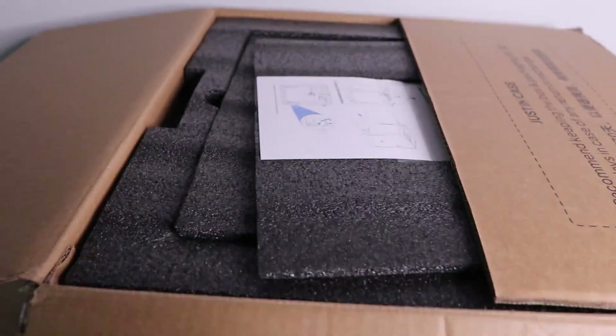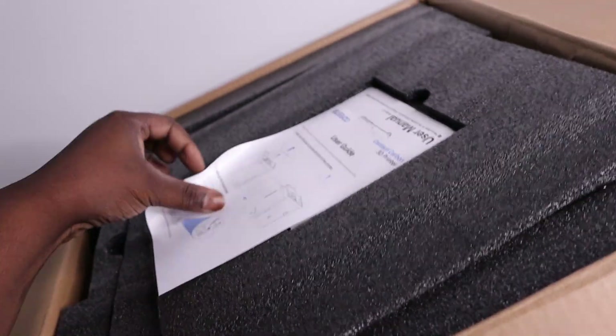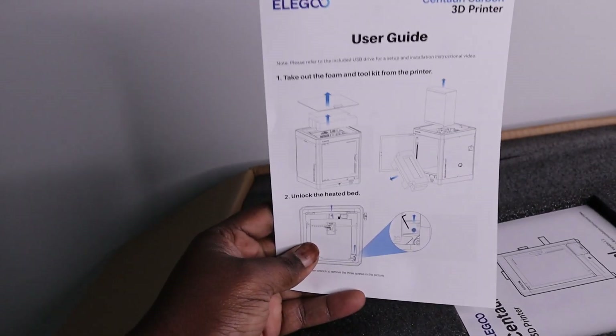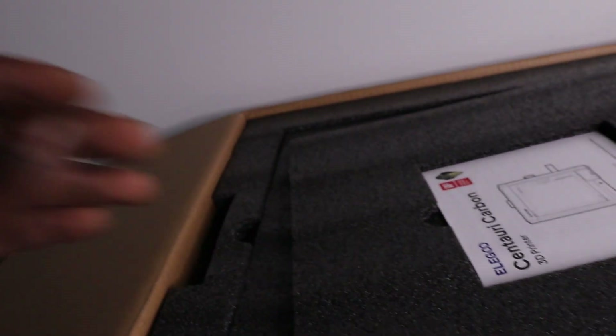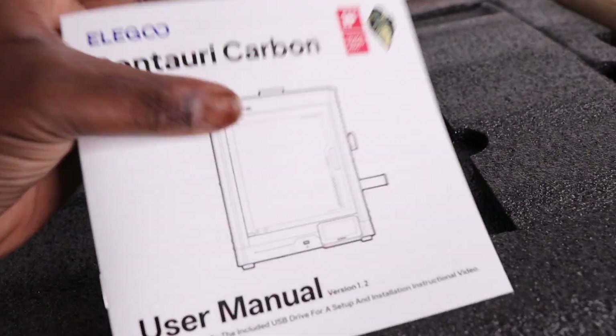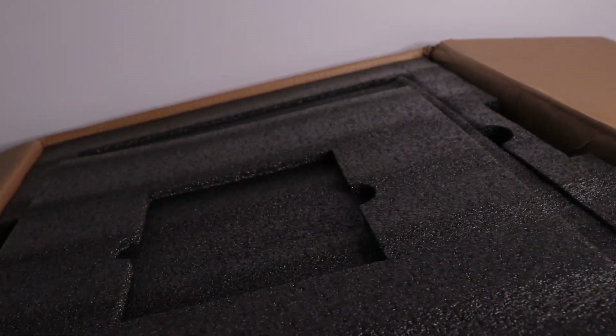So we got the box. First you open it up. Right here you got paperwork — I'm going to actually show you how to take it out the box. We're going to throw this out. Right here we got a manual. I've already read it, like this is my second one. So this one as well, I'm going to throw it out.